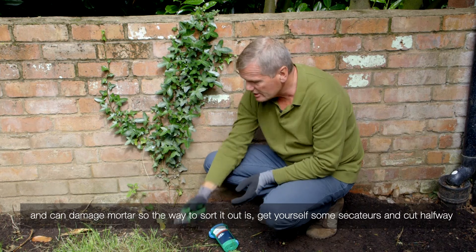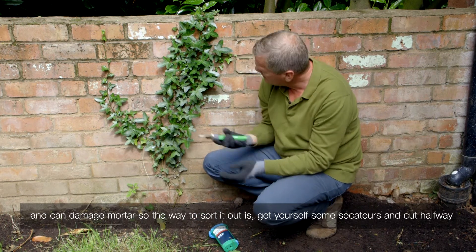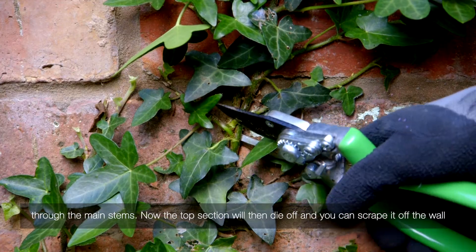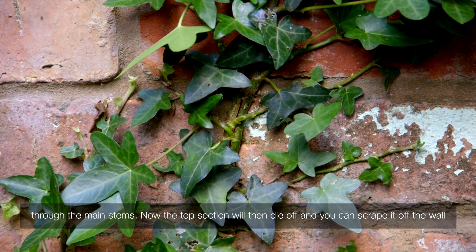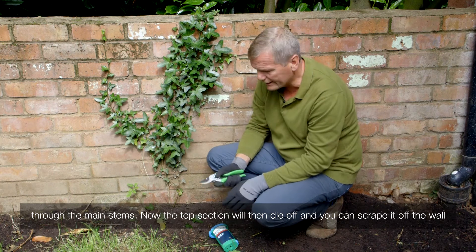The way to sort it out is to get yourself some secateurs and cut halfway through the main stems. The top section will then die off and you can scrape it off the wall quite easily.